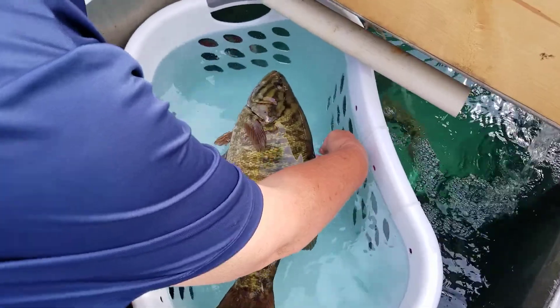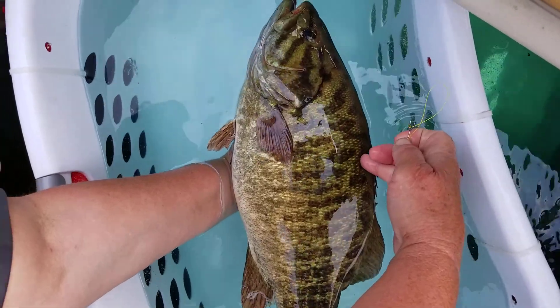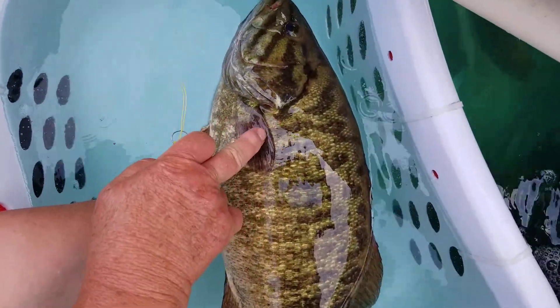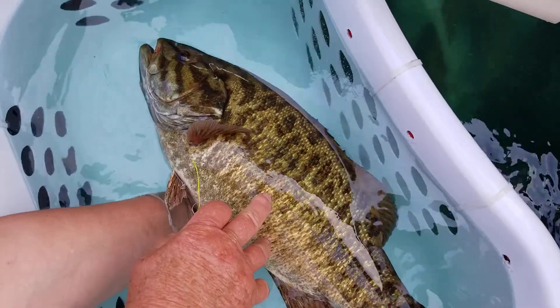We go to the base of the fourth spiny ray — one, two, three, four — which is right there, aligned down to his anal pore, and off the spine naturally to the body. It's right there, and it's pretty easy to see. It's the high spot.